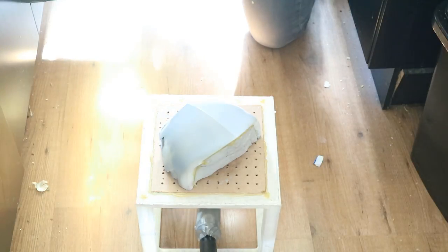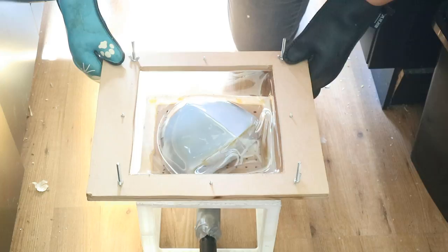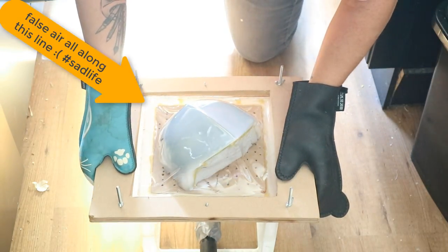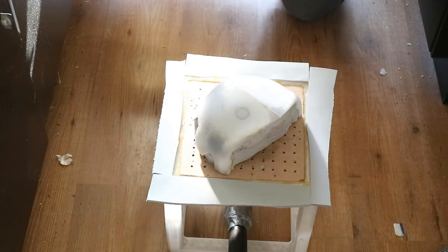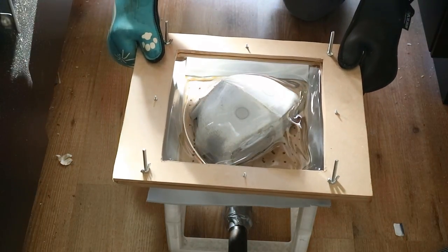Then we repeated the oven process, but I made the mistake that with the MDF frame my box wouldn't create a vacuum because it could still suck in air from the sides. Foam to the rescue — I cut some strips and glued them to the sides, redid the whole process, and this one worked out much better.